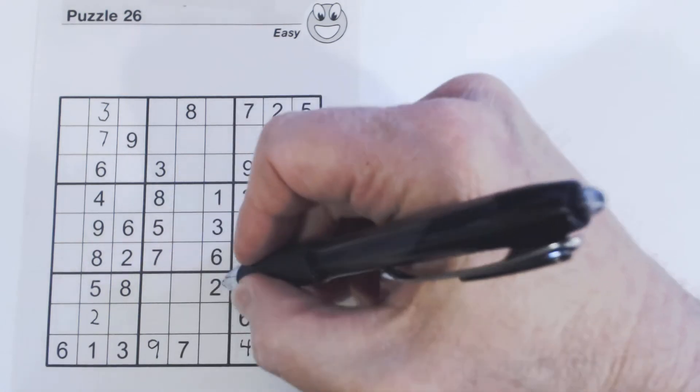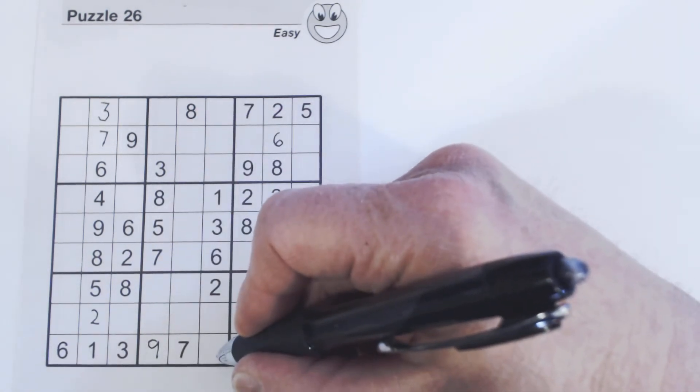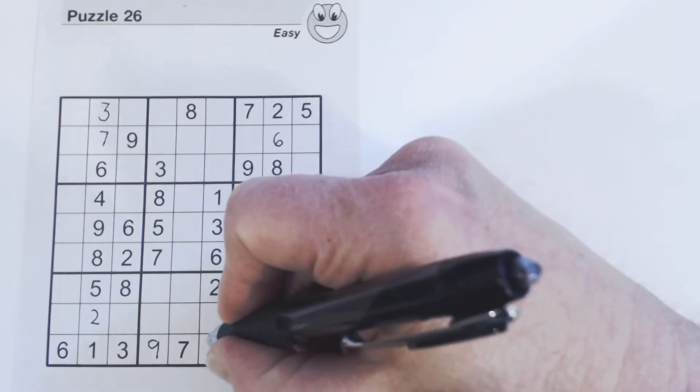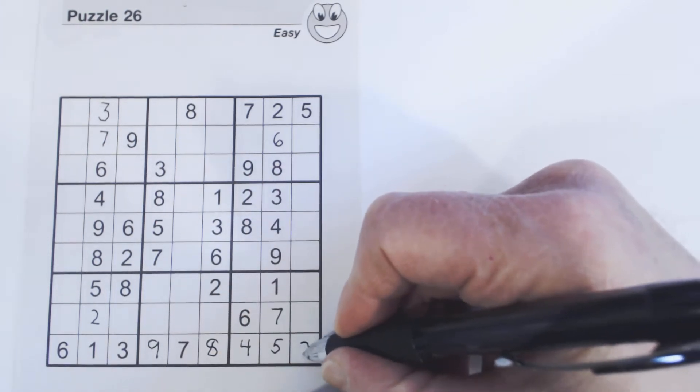What's left is two and eight. Looking at the next cell — two and eight — there's a two there, so we know that's an eight. And then this is a two to finish the row.